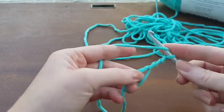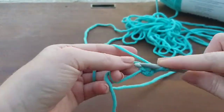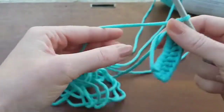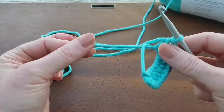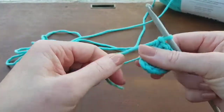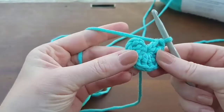I'm going to go ahead and chain, and just follow your pattern instructions. I'm going to go ahead and do some double crochets into the center. And this is where the magic part happens — you go ahead and take this string here, the tail, and you pull it, and it cinches it closed. There you go, and that's your magic ring.